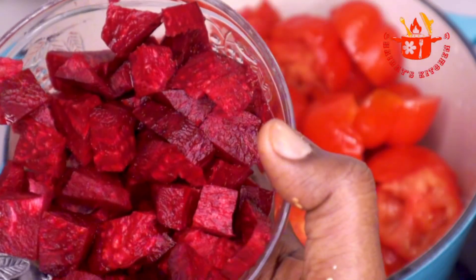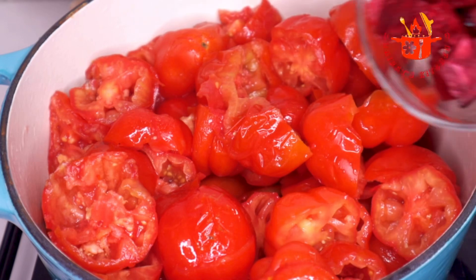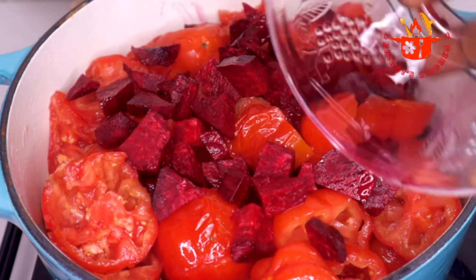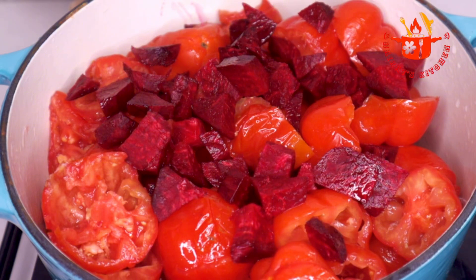Next I will add some beetroot, and this is totally optional. I added it because I want the beetroot to elevate the color and the flavor — if you add it you will be glad you did. But if you are not comfortable with it, you can skip this part.